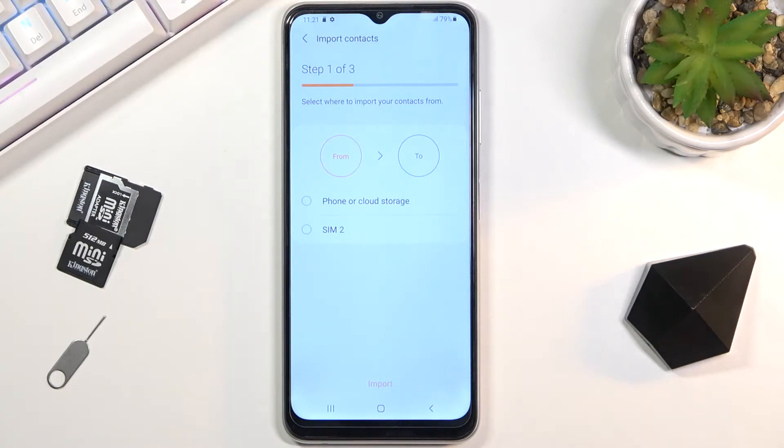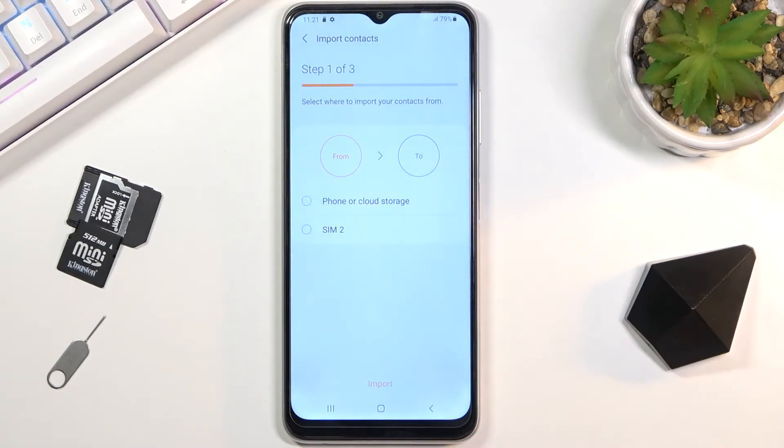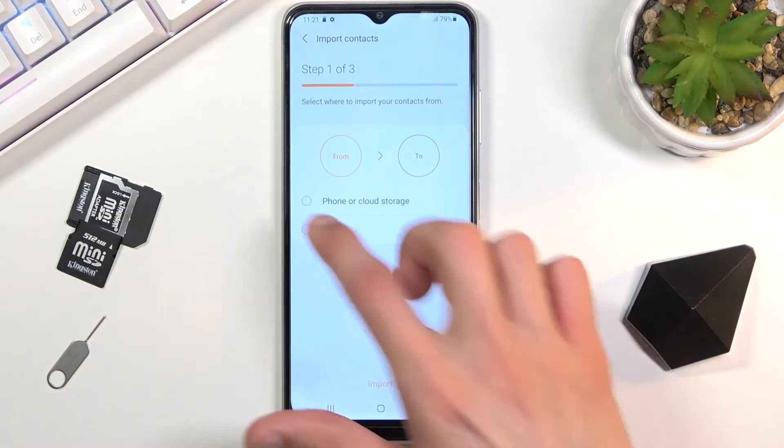You can also select cloud storage if you have some kind of storage plugged in. Phone or cloud storage is also an option here. Anyway, I'm going to be sticking with the SIM card.